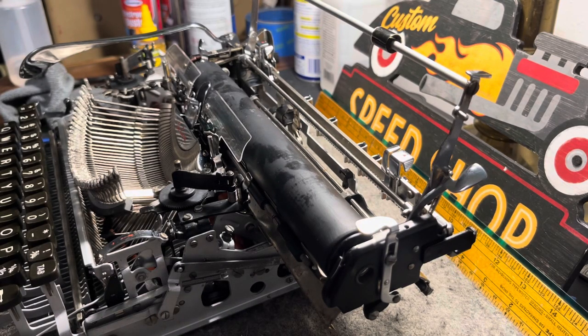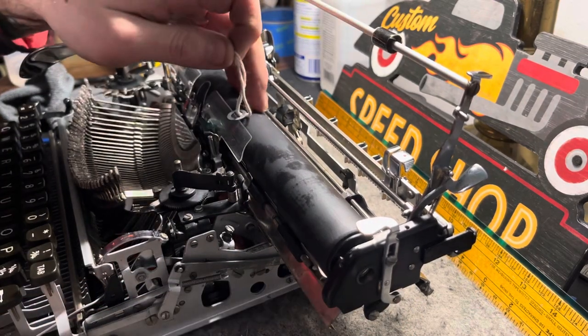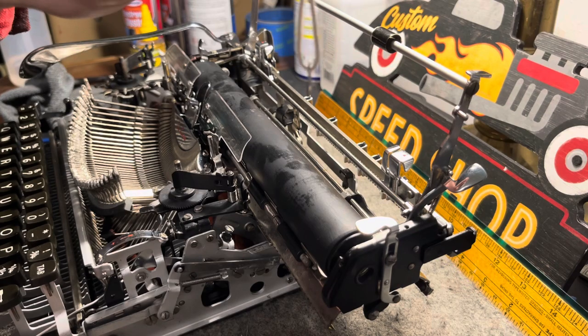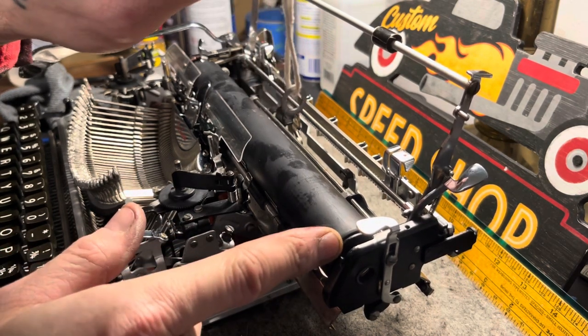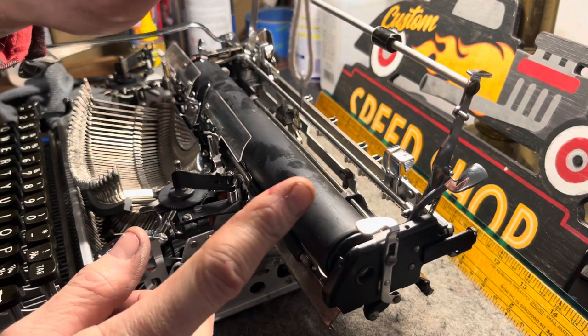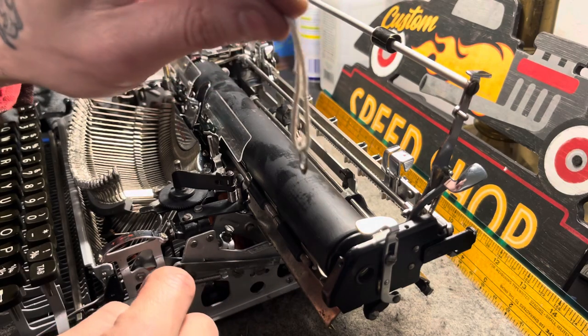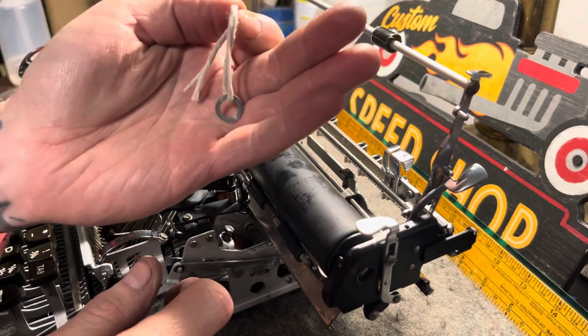Good evening, friends, and today we're just going to do a quick little two-minute video on a platen installation on an Olympia SM3. You guys know these shims that go on the inside of this platen — sometimes they can be a pain in the butt to mess with to get them right in the position that you need. So I'm just going to show you guys my way of doing it.